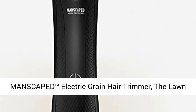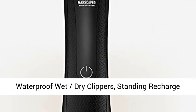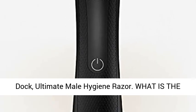Manscaped Electric Groin Hair Trimmer, the Lawn Mower 3.0. Replaceable ceramic blade heads, waterproof wet-dry clippers, standing recharge dock, ultimate male hygiene razor.